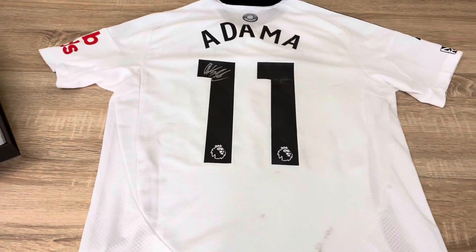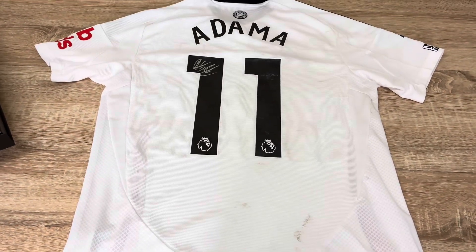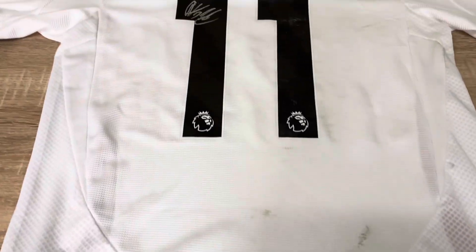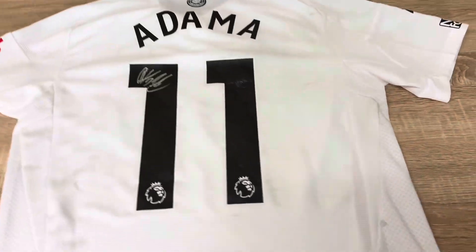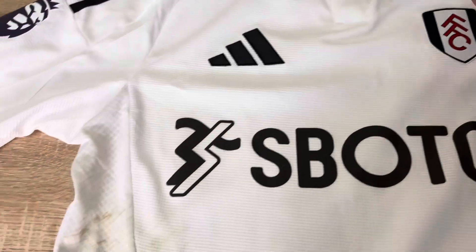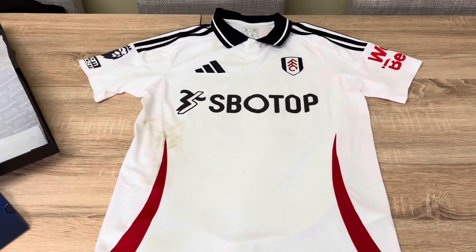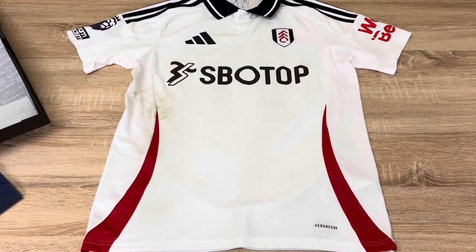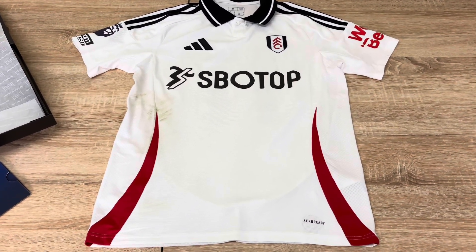How cool is that? He wore that on the pitch in the game — probably for the first half, maybe swapped his shirt at half time, I'm not quite sure. Is that cool or am I crazy? How much did I pay for this shirt? You have to bid on the website or the app. I got the winning bid on this shirt and I paid just under £250. I don't know if it's a good deal or a bad deal — I just thought it's a cool video idea.